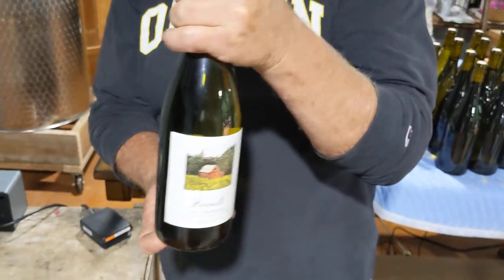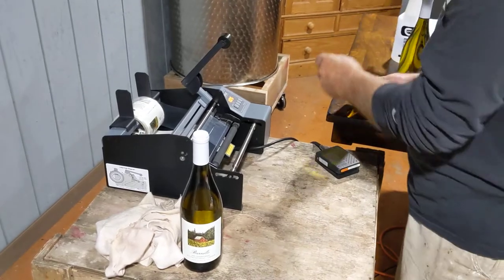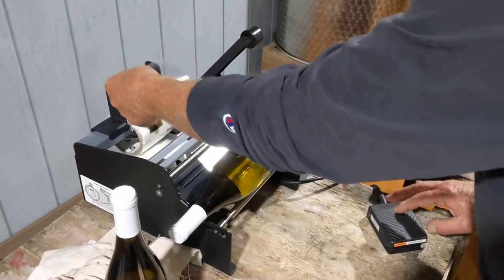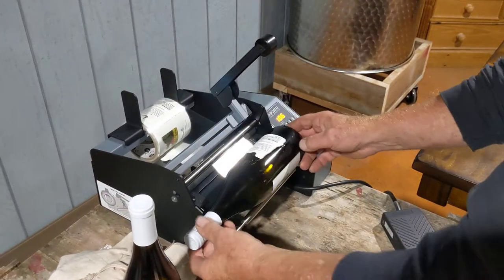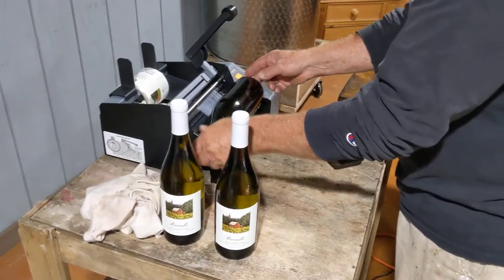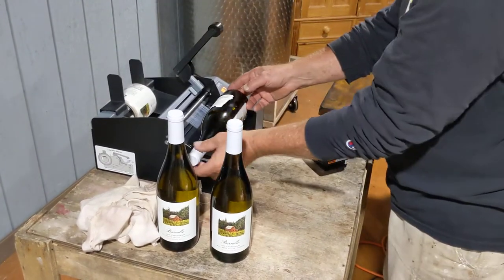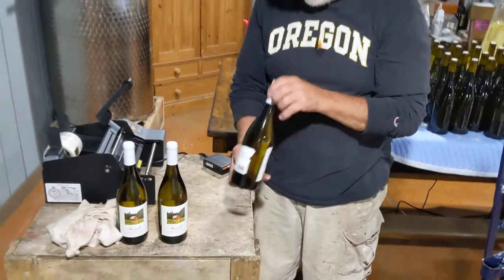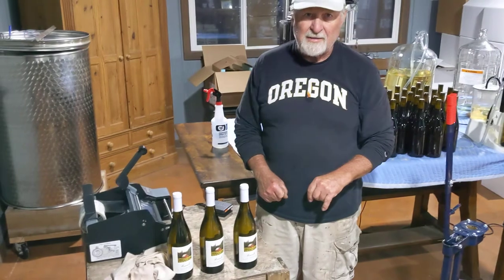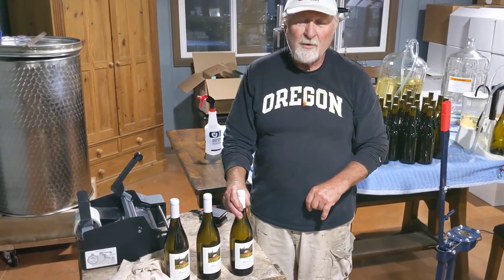We used to sit here for hours putting labels on by hand, and we got to the point where it just made sense to get a label machine. It does a great job — we have a beautiful product when it's all said and done. It has a counter and you can set equal spacing on the back label. We're going to bottle about 360 bottles of Chardonnay today. We hope this has been educational for you home hobbyists.